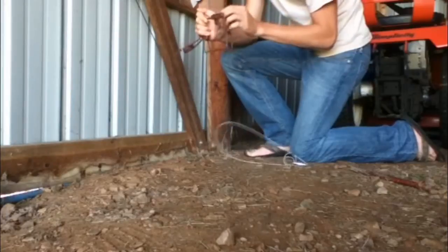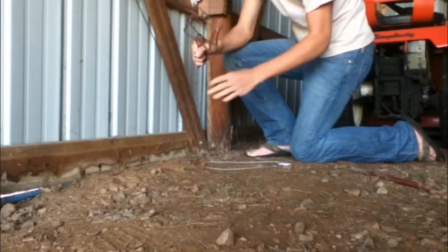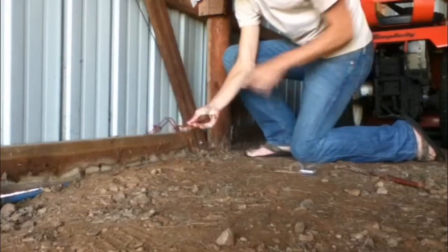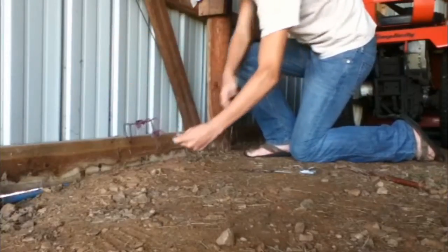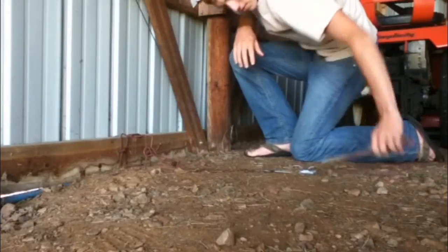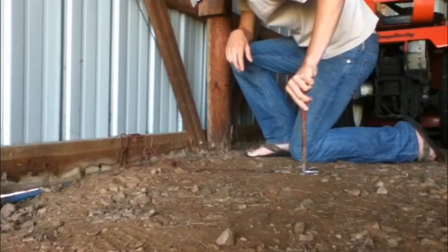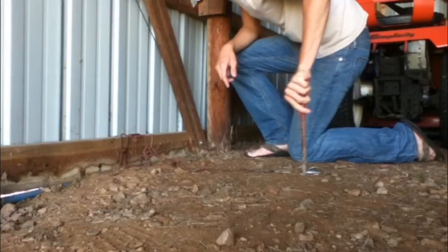I like to put mine on the first or second notch — this one's on the second trigger. This is your wing wall right here. Put this under water right up against there, stake it in, and that's all you need to do. It'll catch your muskrat or mink.